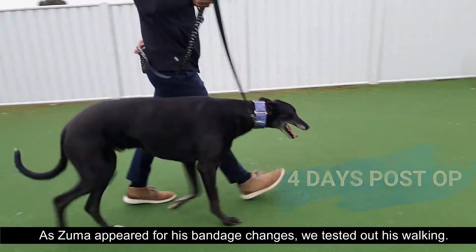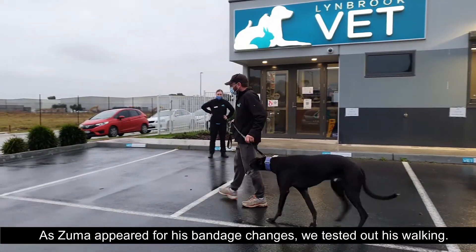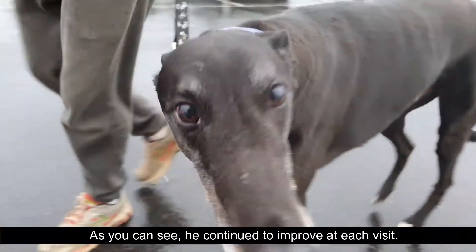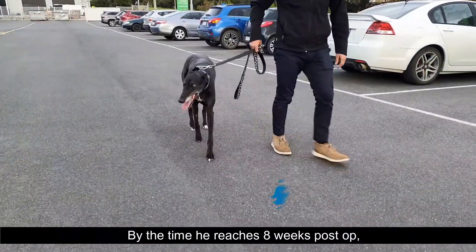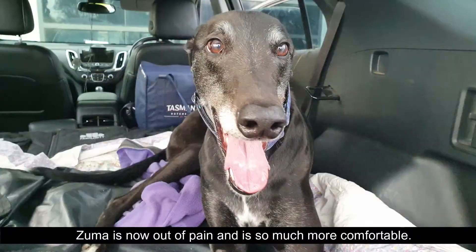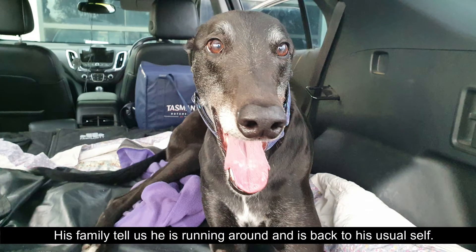As Zuma appeared for his bandage changes we tested out his walking, and as you can see he continued to improve at each visit. By the time he reaches eight weeks post-op we expect his corn to be completely disappeared. Zuma is now out of pain and is so much more comfortable. His family tell us he is running around and is back to his usual self.